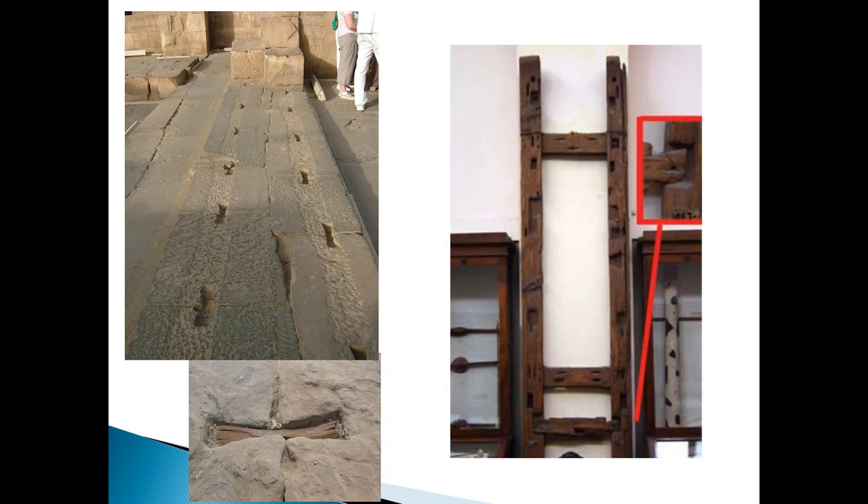To date, the dovetail technique has been shown in the Middle Kingdom ships, despite builders and carpenters commonly using dovetail tenons to secure seams in ancient Egypt as early as the Fourth Dynasty in furniture, boxes, coffins, sledges, and between sump blocks from the New and later kingdoms.